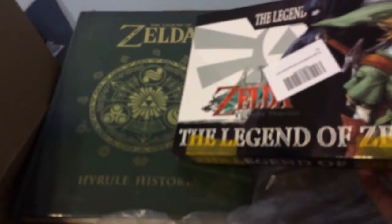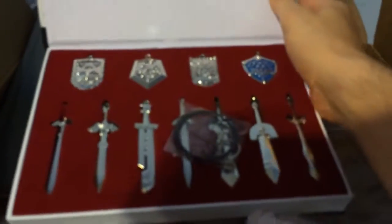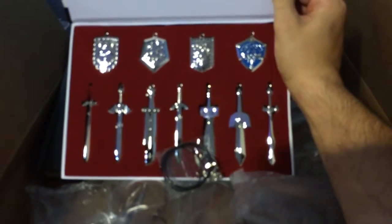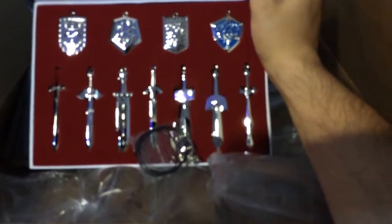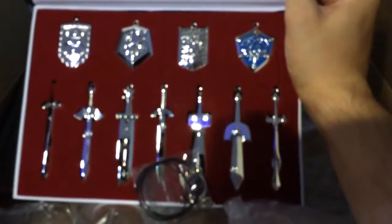Here we have it — the Hyrule Historian collection of swords and shields necklaces. Look how awesome they are! Yeah, from most of the games. I just wanted to share that with you.